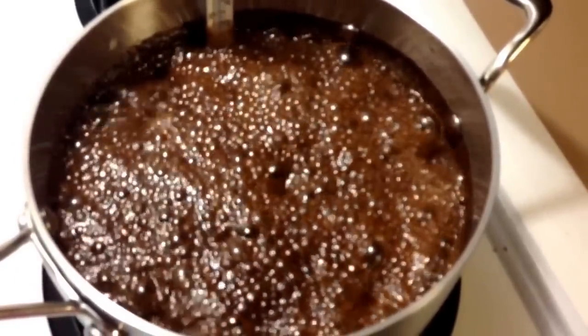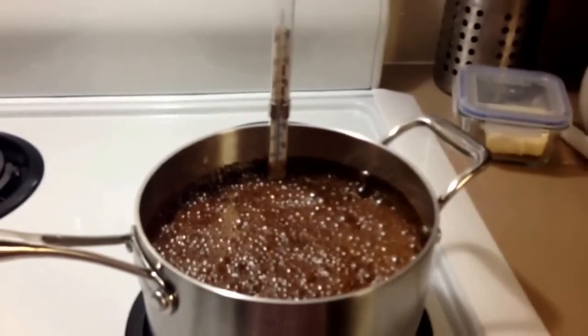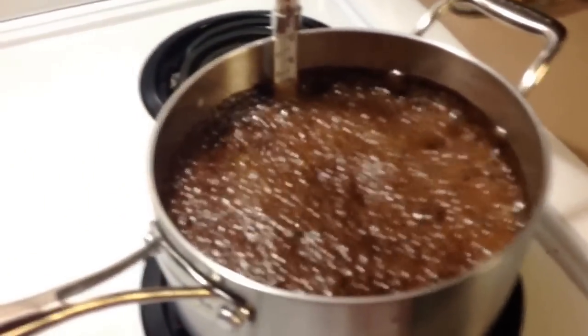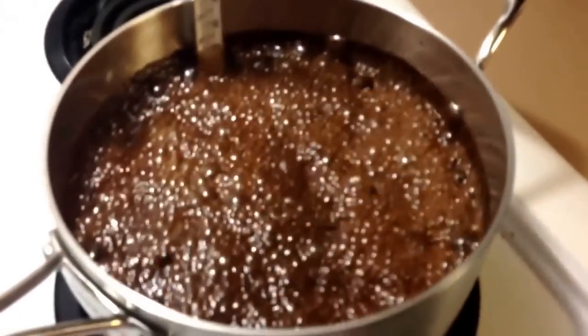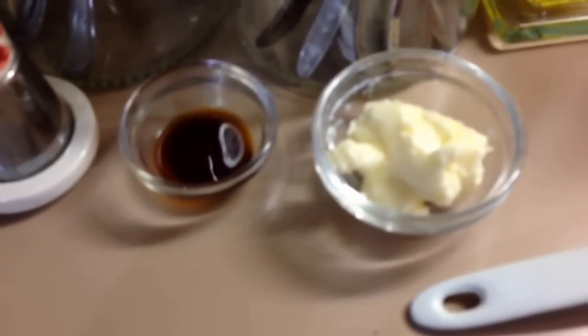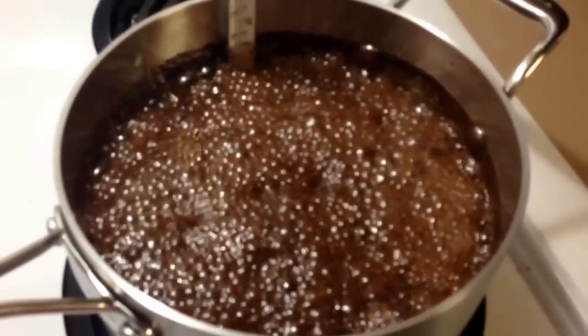Here we are a little further into the boiling process. We are getting close to our desired temperature. And all this really is is milk, sugar, and unsweetened chocolate — that's really all there is. We have butter and vanilla to put in later when it's done cooking and reached its point, but this is all that fudge really is when you use this recipe.